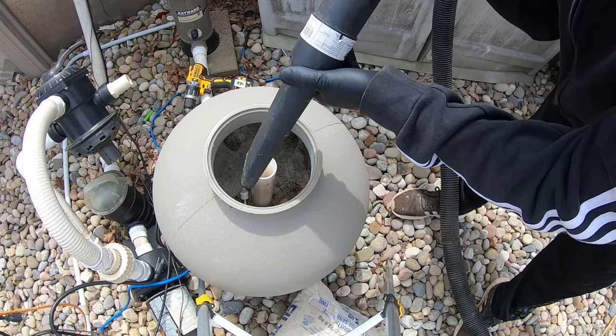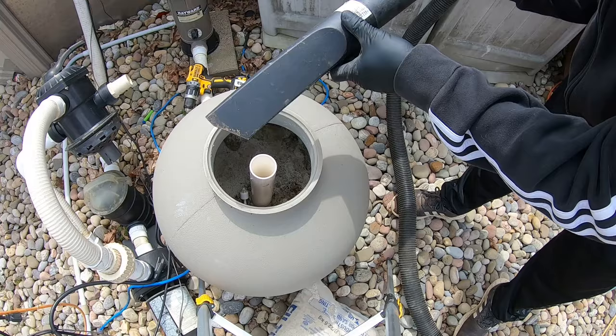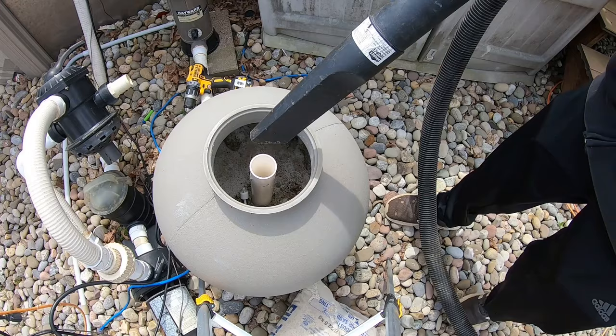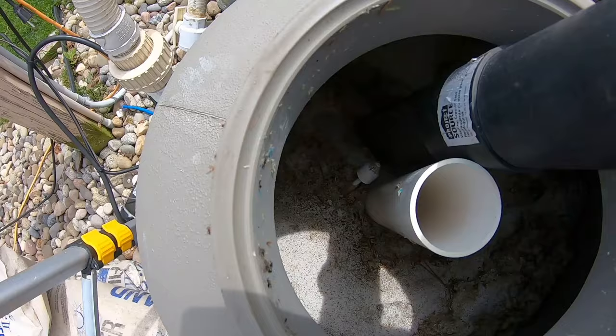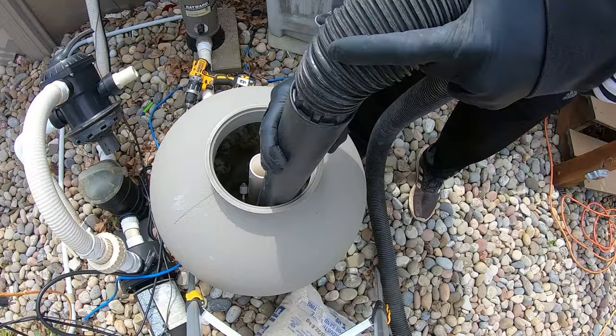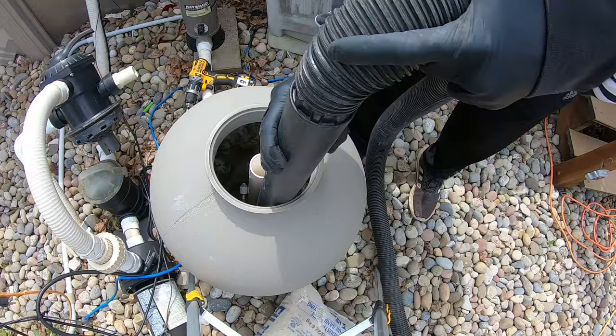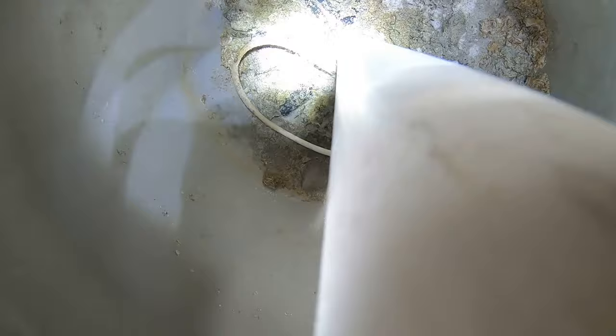One more thing: when you're putting the shop vac in there, don't jam it down because you don't want to break your laterals — everything is plastic in here, so just go gentle and let it suck up all the sand. You may need to do a couple of trips emptying the shop vac depending on what size you have. Make sure you pay attention to that, otherwise it'll just fill up and won't be able to suck up any more sand.